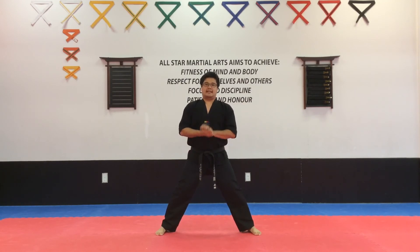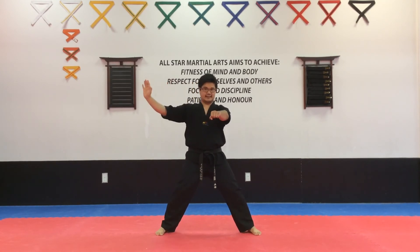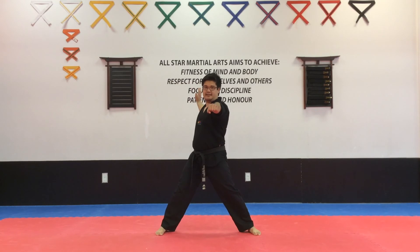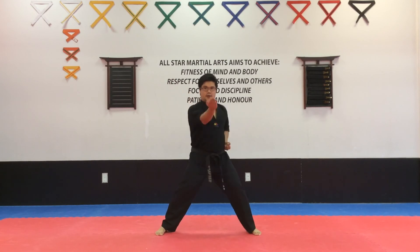Good. Now we're going to do the single knife hand chop. So we're going to again start with the left hand. The left hand starts from behind you — not to the side of you, all the way from behind. Knife hand chop. One, good. Bring it back. Two, and back. Three, good.